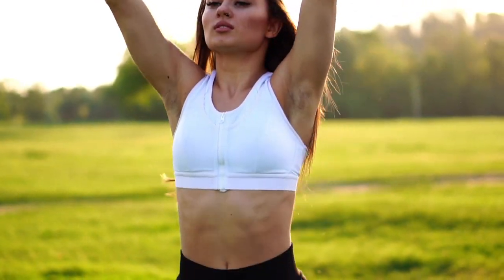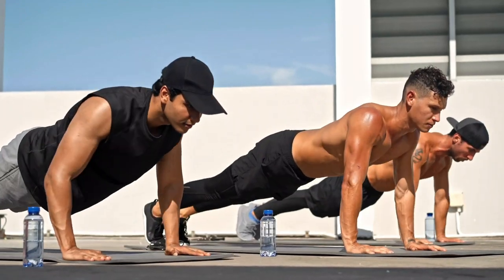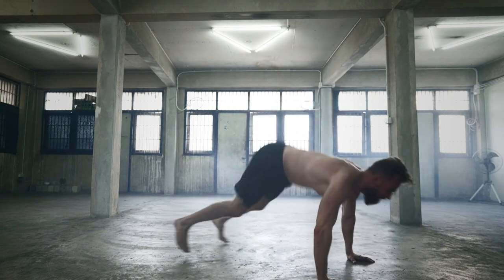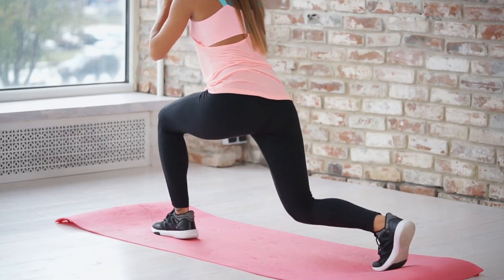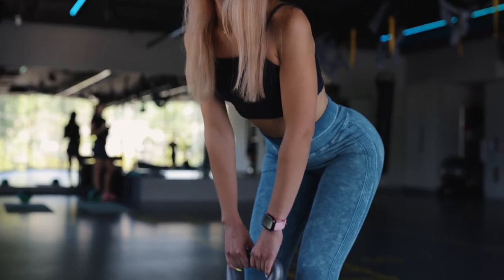The technique of short-term high-intensity loads was studied by the Japanese professor of physiology Izumo Tabata in 1996. Tabata is a high-intensity interval training during which you need to perform as many movements as possible in the shortest possible period of time. Depending on the level of complexity of the training program, it is supposed to do repetitions both with your own weight and with additional weight.